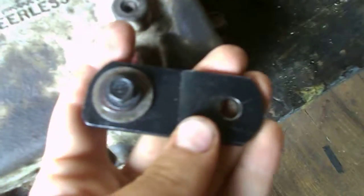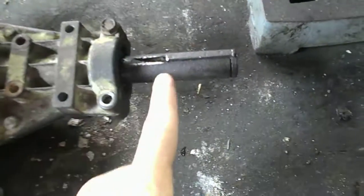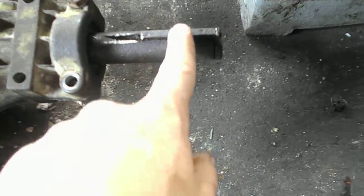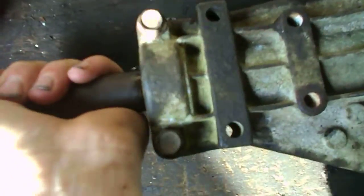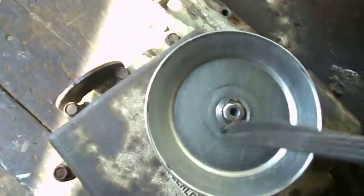I got my shifter linkage on finally. I'm going to have to get this keyway off. Right now it's rusted on, but I'm going to have to try to get that off today. The reason why is I want to take this one up to TSC to get a new one to put on this side. I tried to turn it but that didn't work.